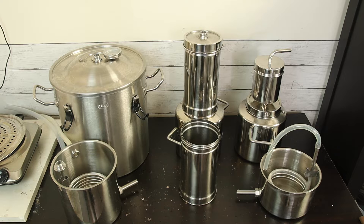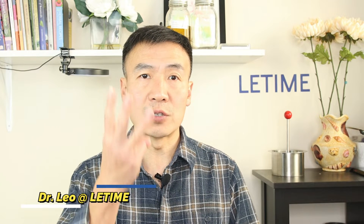Hello, this is Dr. Liu at LeadTime. Today I want to give an explanation of how to choose the right distiller for your work. I have another video explaining the difference between the three distillers LeadTime carries, but I still have questions coming from customers about how to choose them. So in this video, I will explain based on three factors.